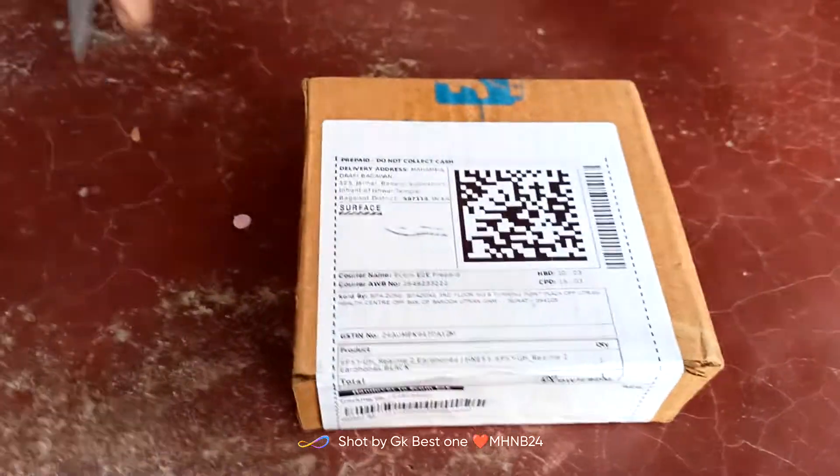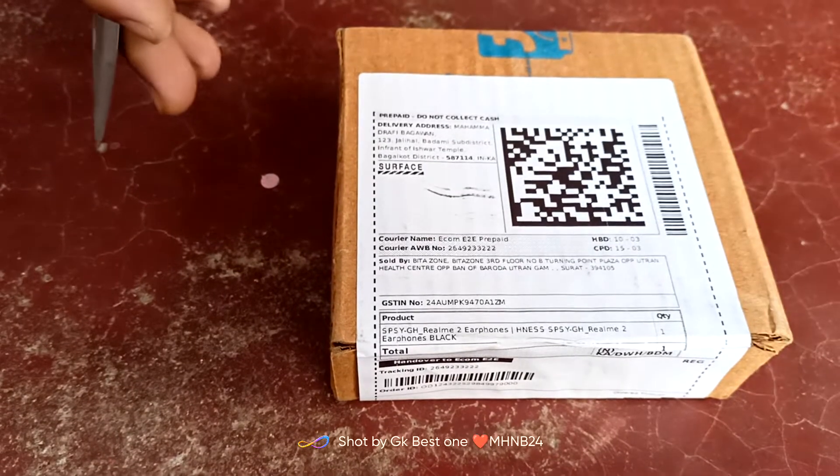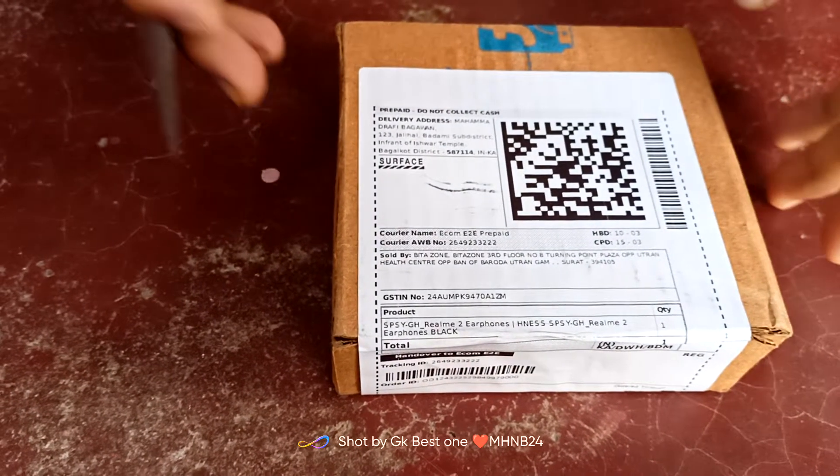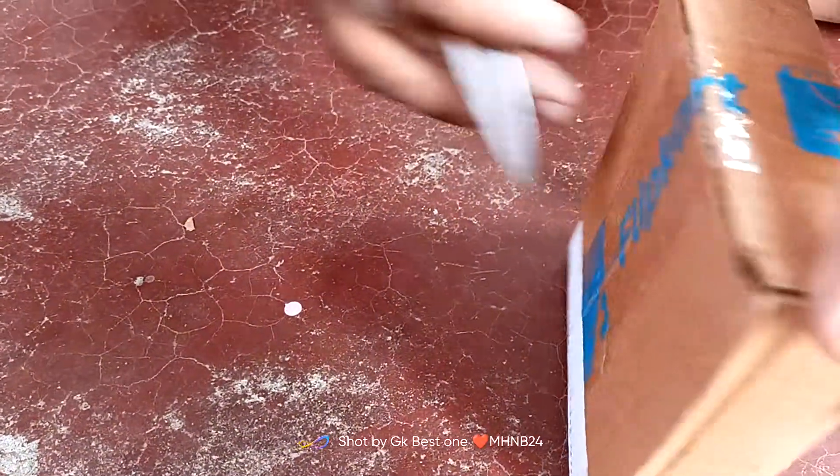Hello friends, welcome to MHNB24 YouTube channel. We are going to unbox this product — the realme headphone. Let's unbox it.